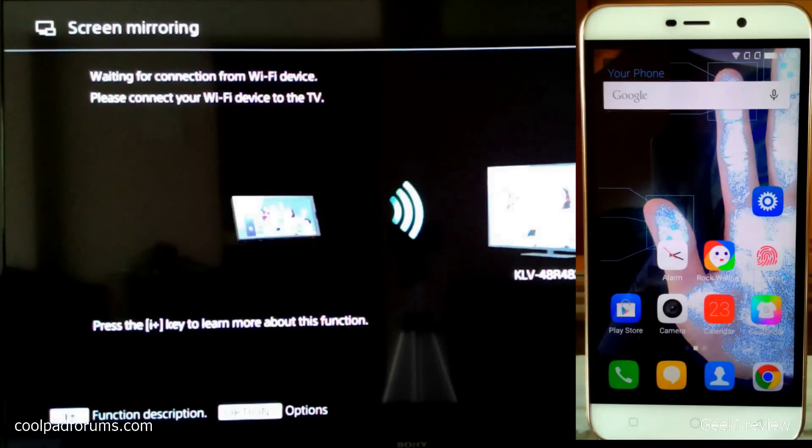Now let's move on to the tutorial. To begin with, we need to activate the screen mirroring feature on our TV, so kindly do that. Once you have done that, let's head to the phone.